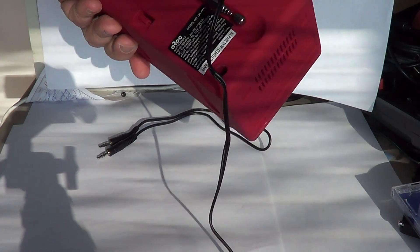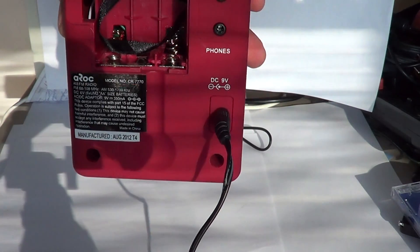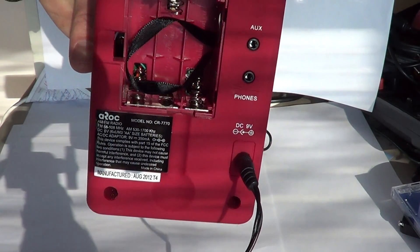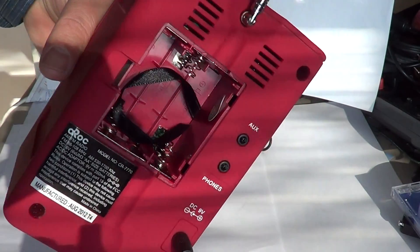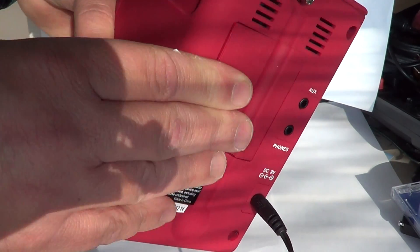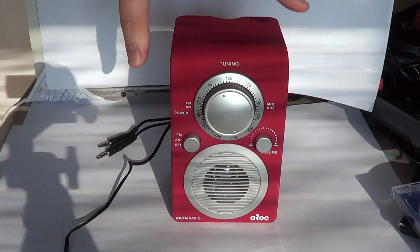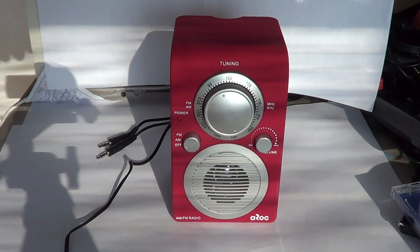It's $18.99, available in a lot of places. It comes with your power adapter and little wire, and it's also very portable — you can pop in six AA batteries, and as soon as you do that your device becomes totally portable. So you can actually bring your MP3 or iPod to the beach or your backyard, for example, where plugging it in is a little difficult.